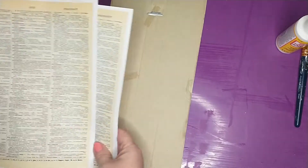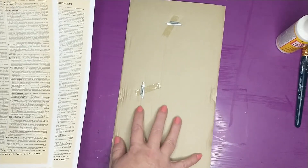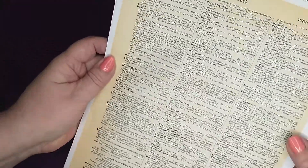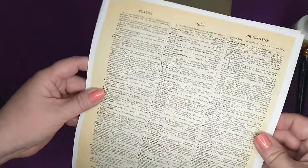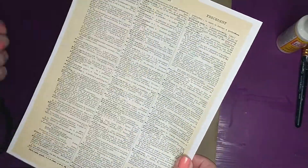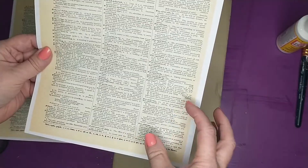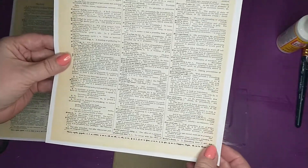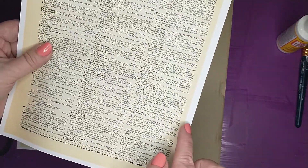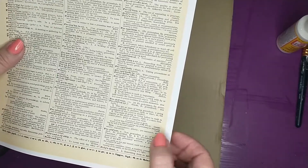Now that I have the backing of the picture frame taken off, I'm just going to be using two sheets of that dictionary page that I printed off. I'll use one whole entire sheet and then about half or a third of the second sheet. But first I'm going to go in with my scissors and trim around the edges to trim off the white part of the printer paper.